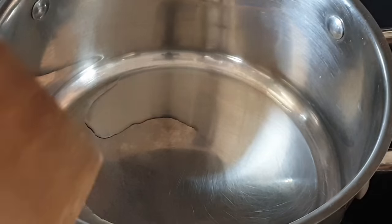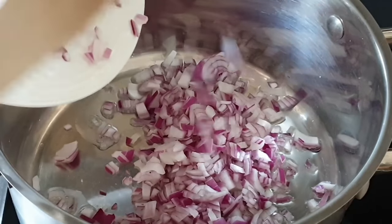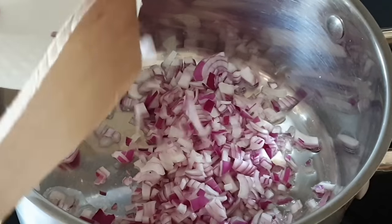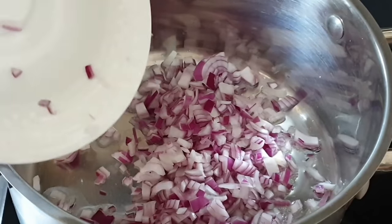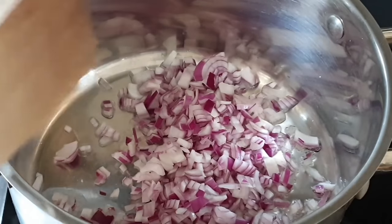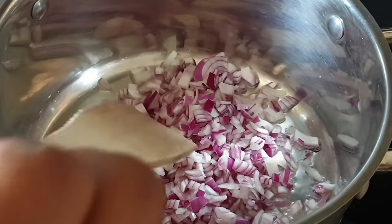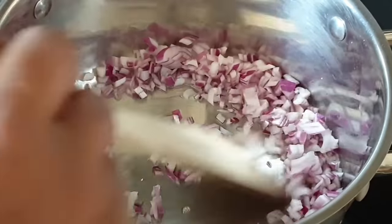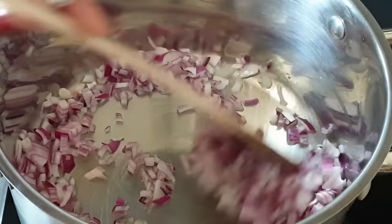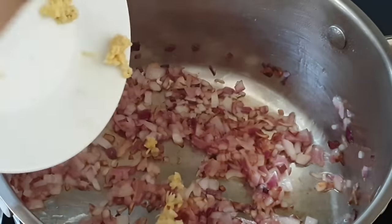Now into your pan or sufuria of oil, add in your onions. I would also like to state that please do not feel limited with the spices — if you like chili, you can go ahead and make it part of your spices. If you like beef cubes or garam masala, please feel free to use the spices that you would like to incorporate in your chips masala.